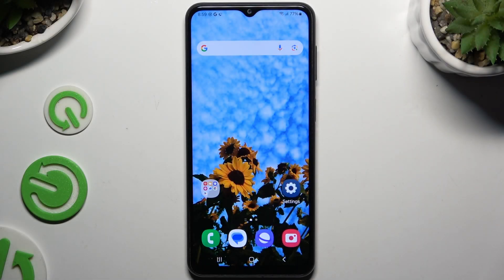In front of me is the Samsung Galaxy M23, and today I would like to show you how you can use the voice recorder.